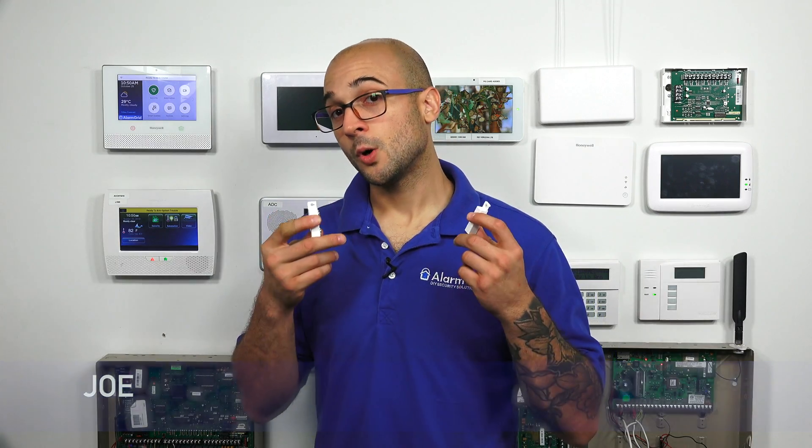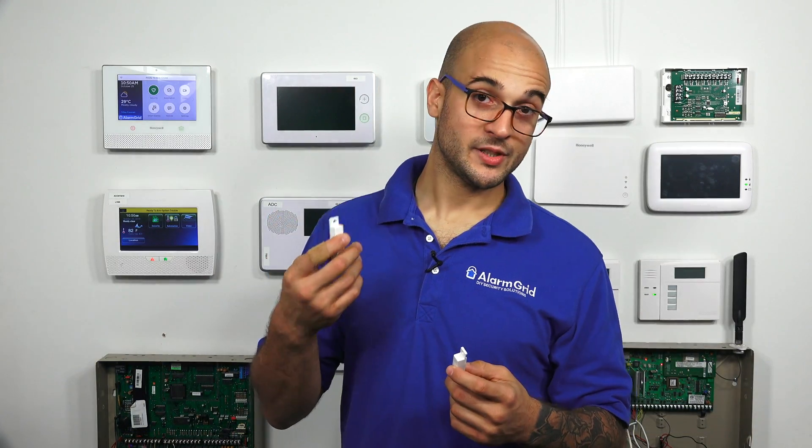Hi DIY, it's Joe from Alarm Grid, and today we're going to talk about why your wired door or window contact may have stopped working.